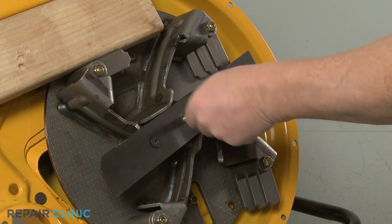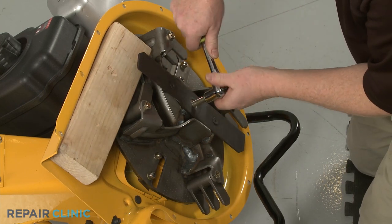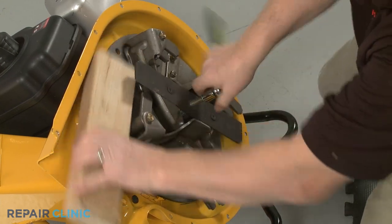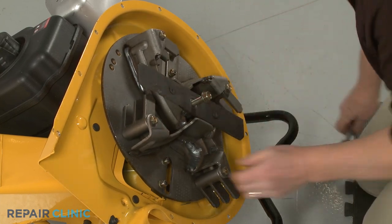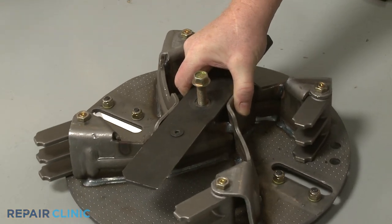Reposition the wood support to secure the impeller. The bottom of the tool will then push against the bottom of the engine shaft to detach the impeller from the shaft. Once detached, unthread the impeller removal tool.